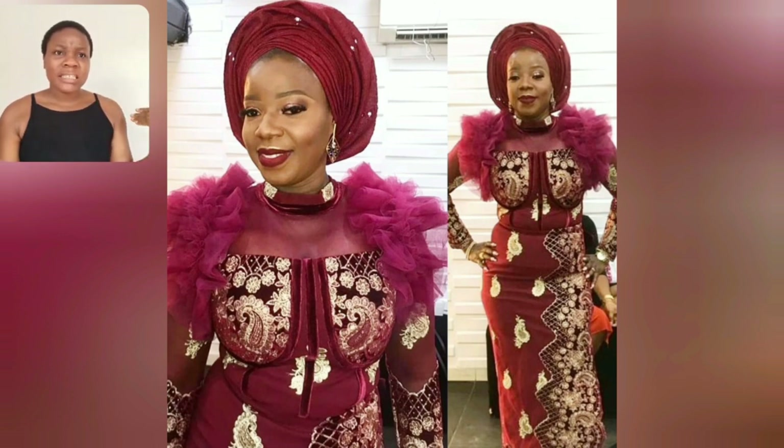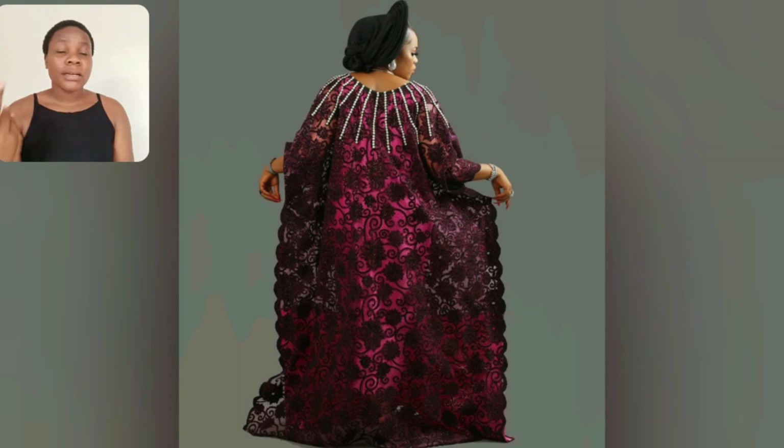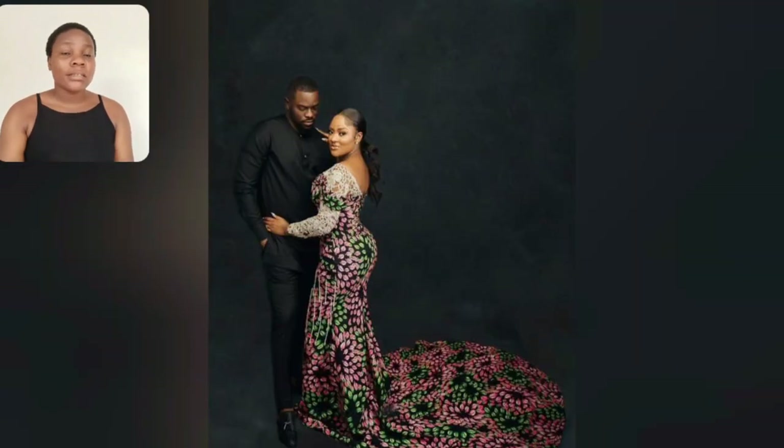Look at this particular lace booboo gown style. Look at that detail here — the chest and shoulder area. Look at the back of this gown, it's so beautiful. And I love the fact that she's using pink inside; the inside is pink, so beautiful.